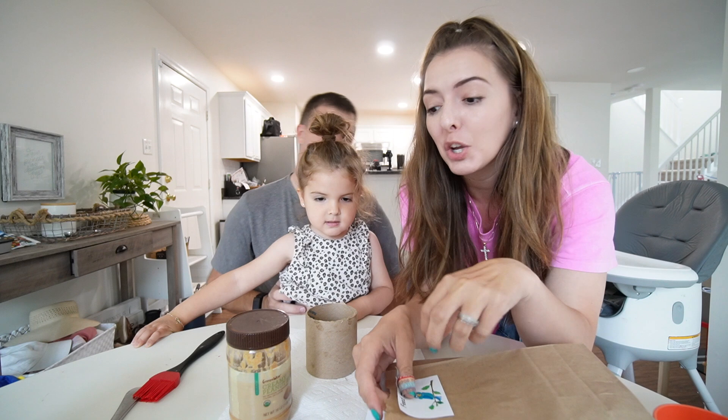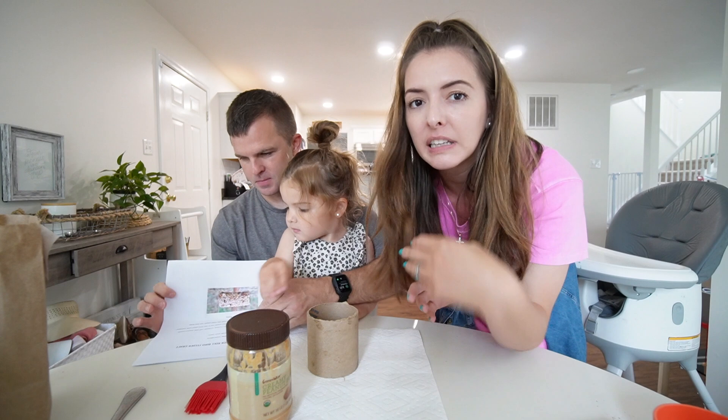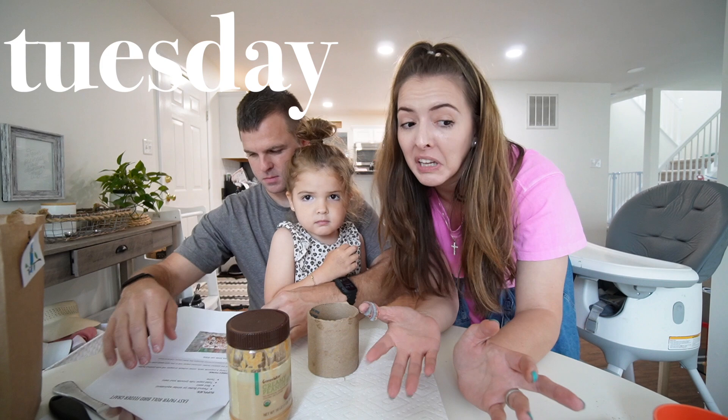Welcome back to my channel. Today I'm going to do a homeschool with us video throughout the week, just to show you what it looks like for us to do different things with the kids over the course of at least a couple of days.